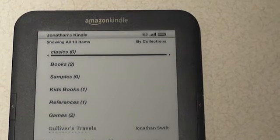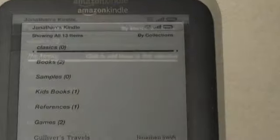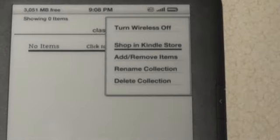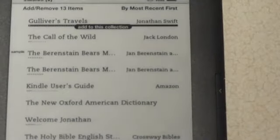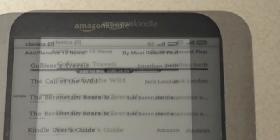You can see the new collection is added right at the top as the most recent. Select it — there's nothing in there yet. Go to the click menu and you can add or remove items. I'm going to select that, and it shows all my books.